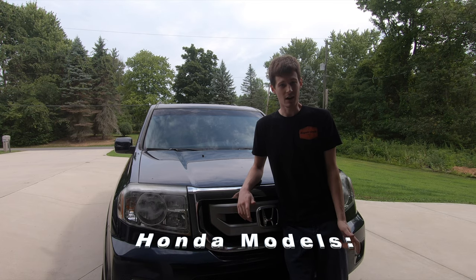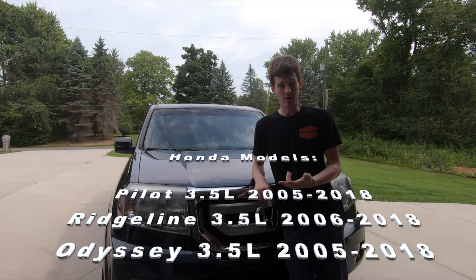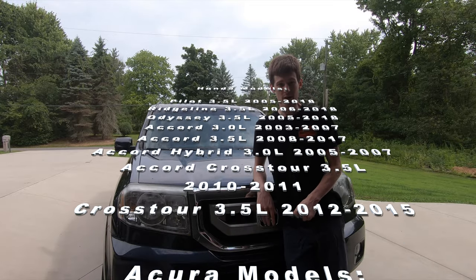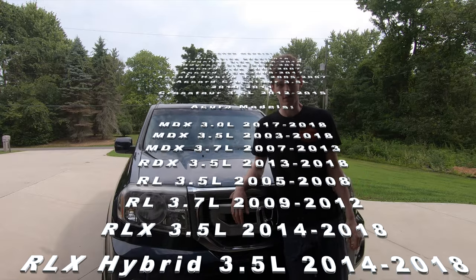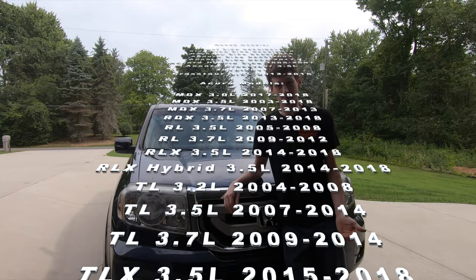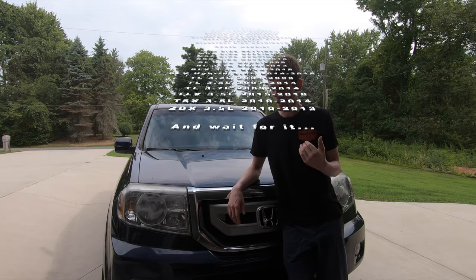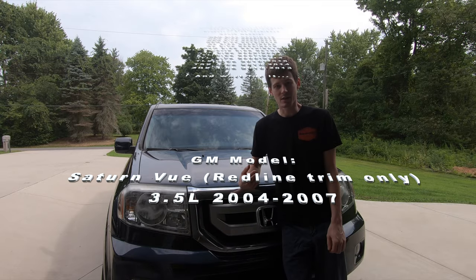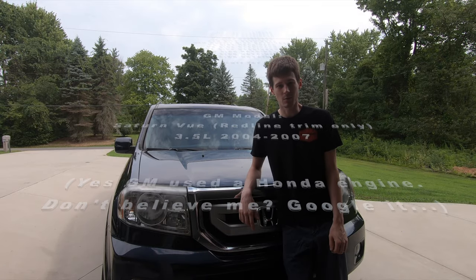It's basically every Honda 3.0 liter, 3.5, and 3.7 V6 from about 2003 all the way to present day. There's a ton of different models this procedure covers, but specifically I'm working on a 2011 Honda Pilot. The new Honda Pilots are going to be virtually identical to this one. So with that said, I'm going to get this thing pulled inside, get it up on the lift, and we're going to get started.